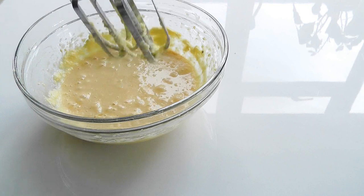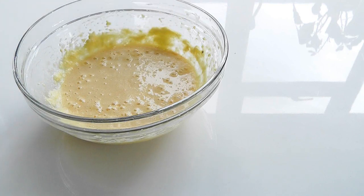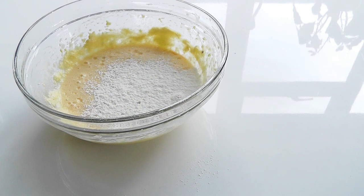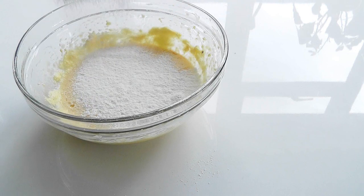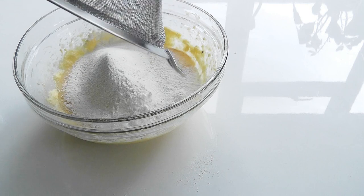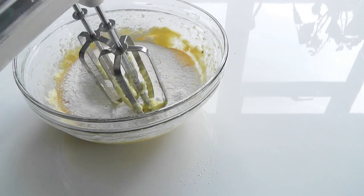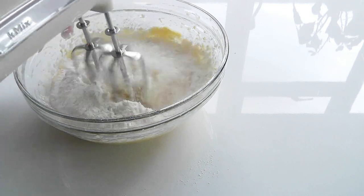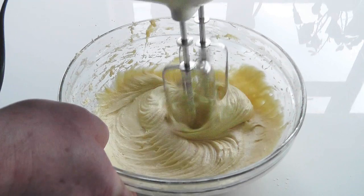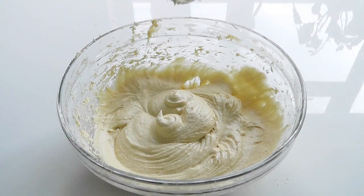I'm just going to stop a minute because I want to sieve the flour before putting it in. I'll get myself a sieve, pop it on, and add the baking powder in there as well. Then just tap it, do it from a little height so you get a bit of air in there. Put that all in and give it a final whisk. That didn't take long — the cake mixture is all done.